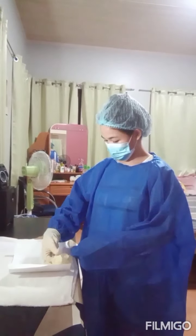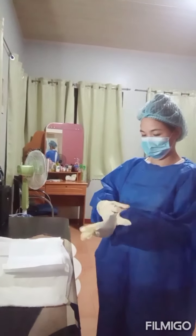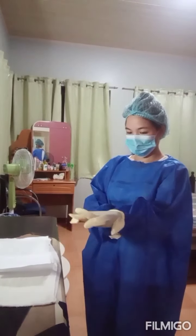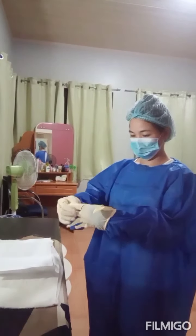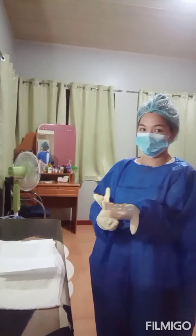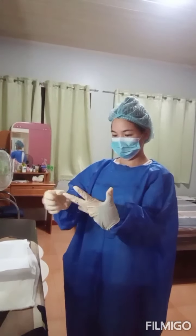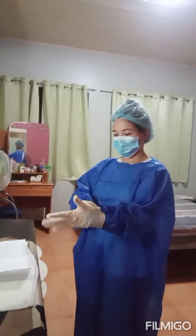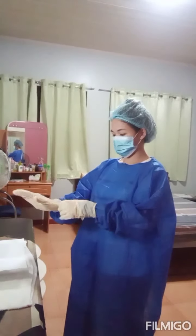Repeat the process for the opposite hand. The second glove is done. Gloves and gown cuffs can be adjusted. And you're done!